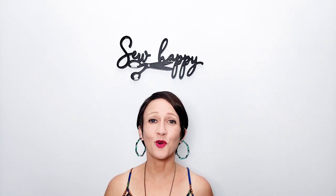Thank you for watching this sew along. Make sure you check out my other videos for more great sewing inspiration, and I'll see you in the next video.